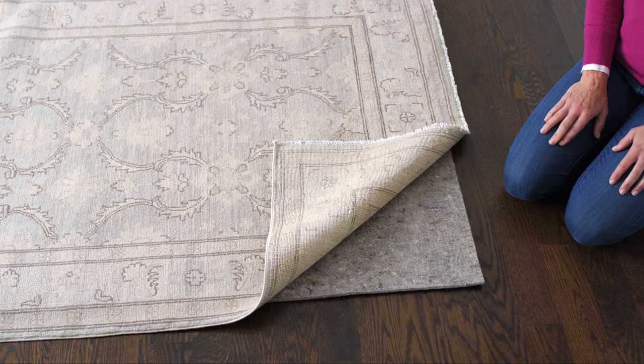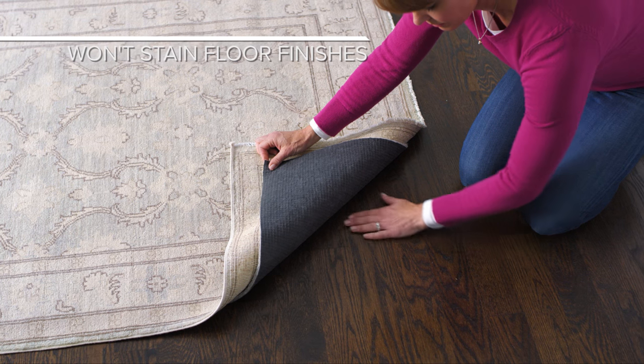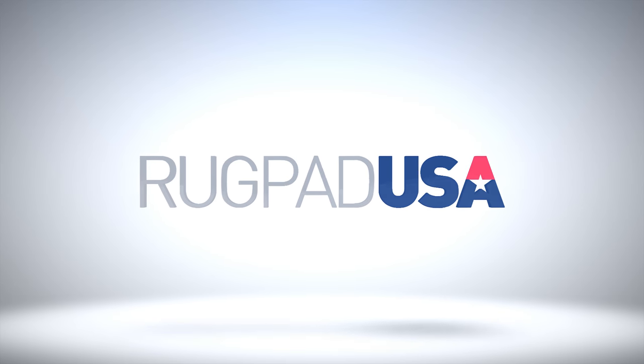All of our non-slip pads are made from natural rubber, so they won't ever stick to, mark, or stain floor finishes. Let Rug Pad USA help you protect your rugs and floors with the perfect pad.